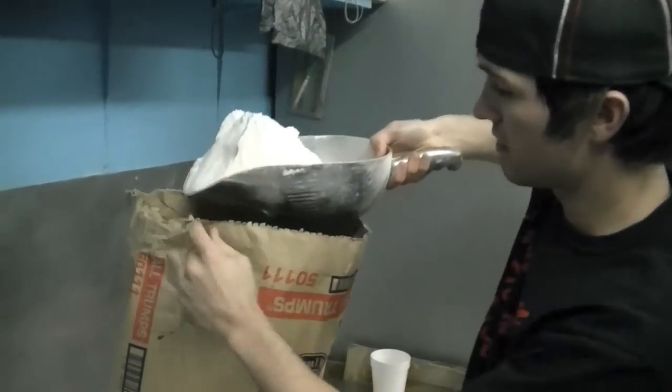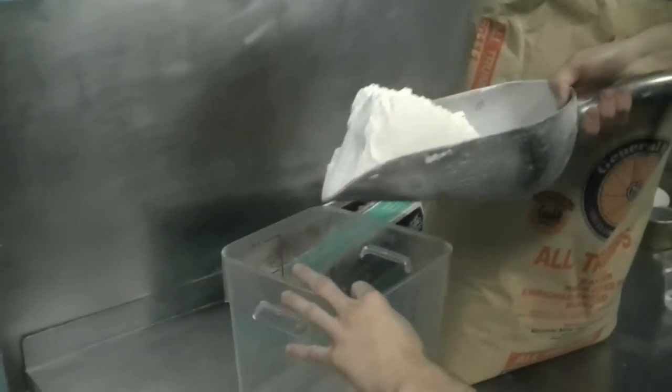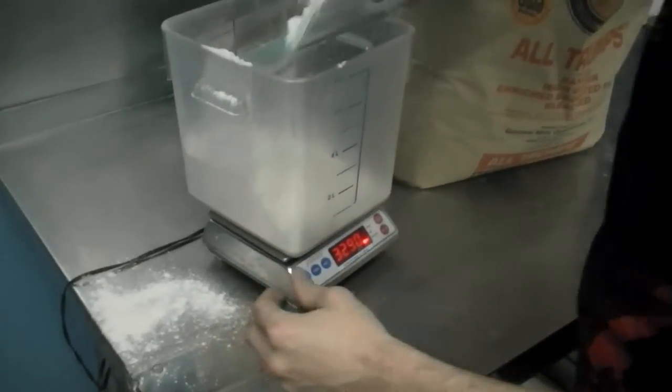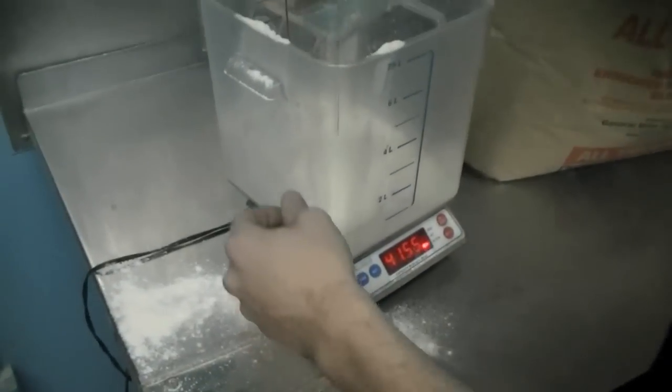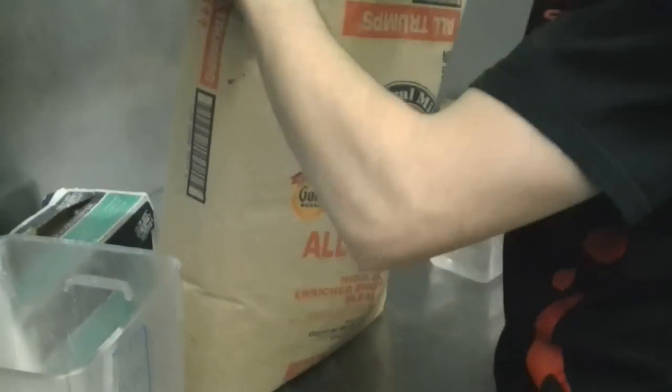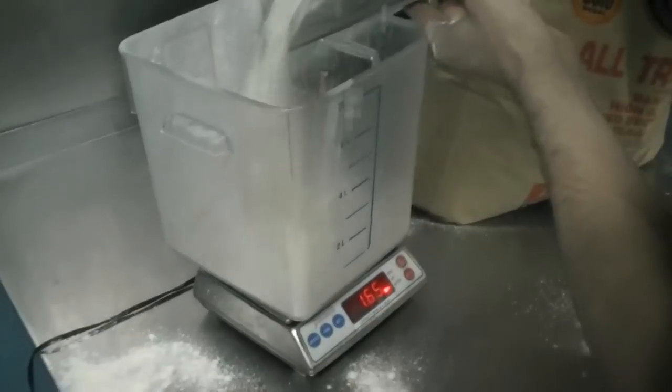The next step is to add 10 pounds of flour — for me, 40 ounces at a time. I'm using All Trumps made by General Mills. Very high gluten, strong flour for trick pizza dough. Also makes for good eating.